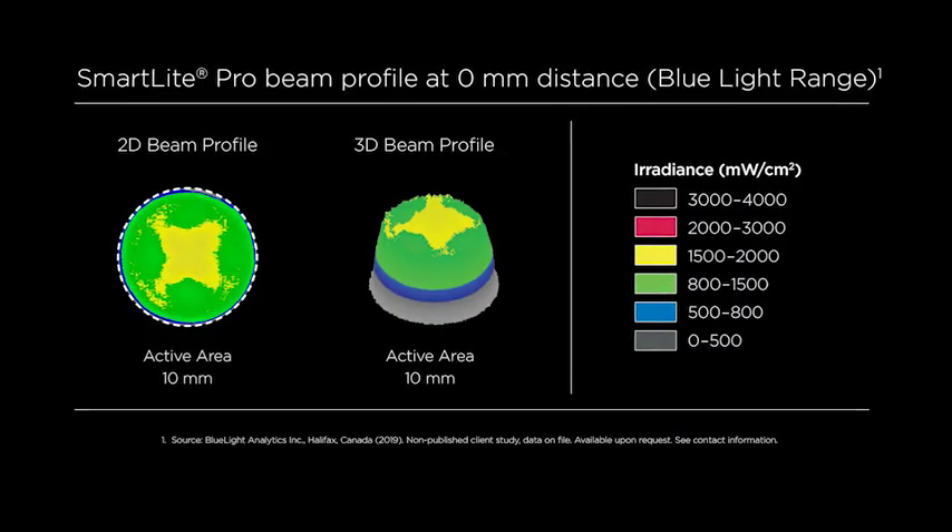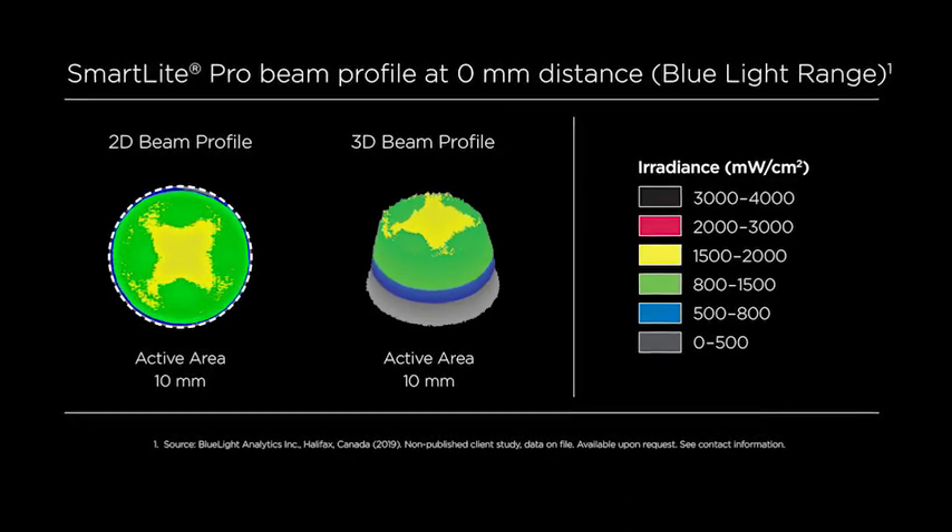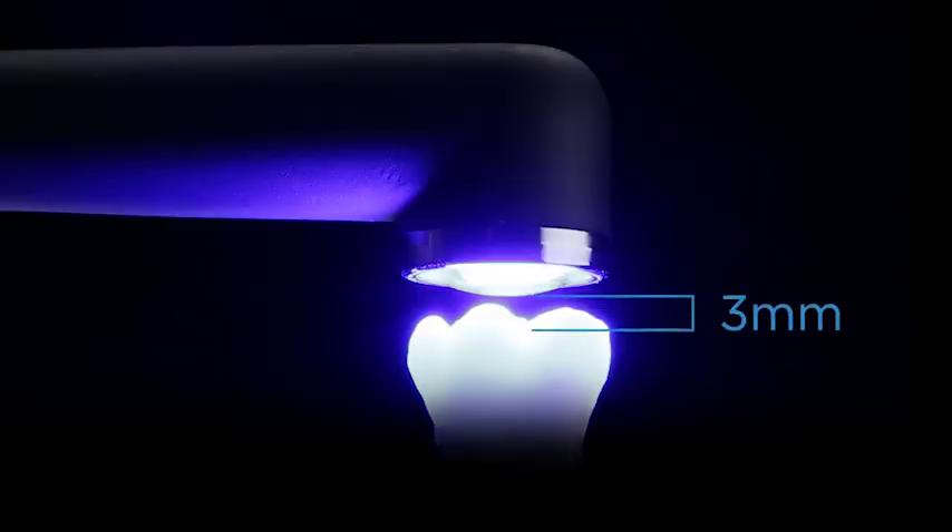The newly engineered optics deliver excellent collimation and an optimized beam profile for reliable curing even over larger distances.